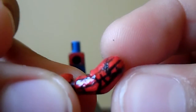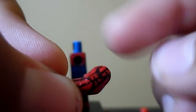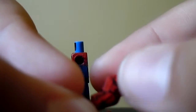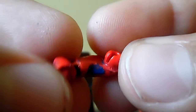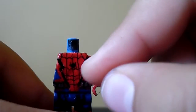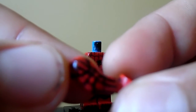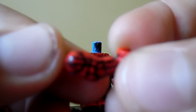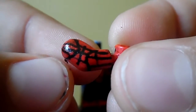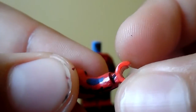Moving on with the arms — I also added some detail, like those triangular shapes, there are two of them right here. I also added blue there so it can match the suit as well. And in the other arm, the same thing — blue as well there.